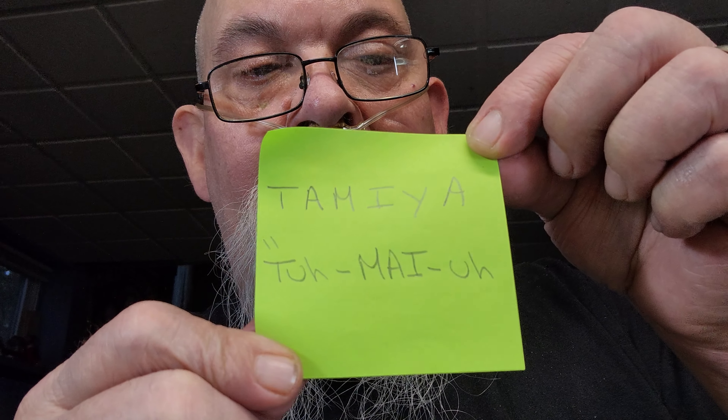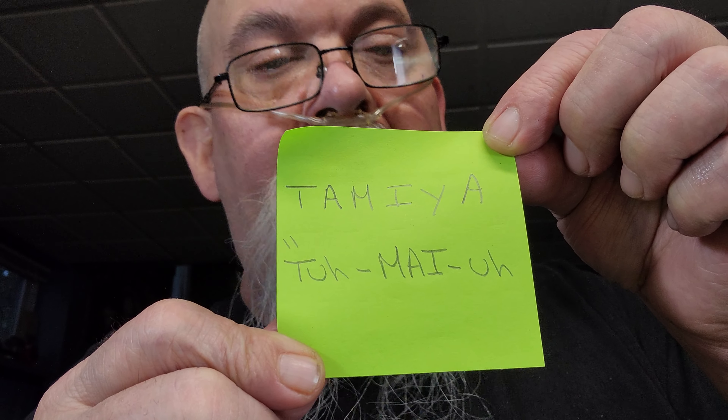I want to clear up one thing right now — we're going to talk about this one time and then we're done, never mention this again. I looked it up: it's pronounced Tamaya — not Tamia — Tamaya. Go look it up. I don't want to hear about it anymore.